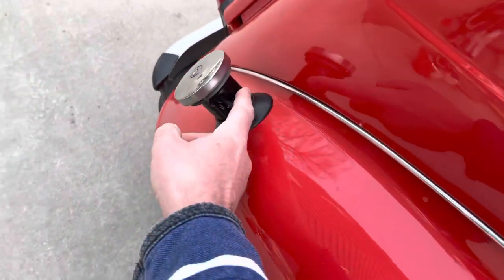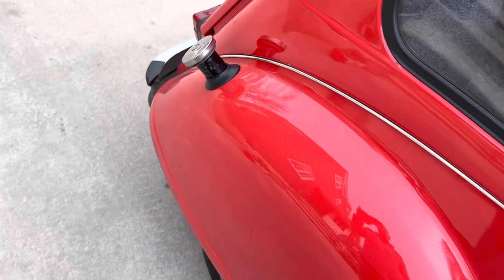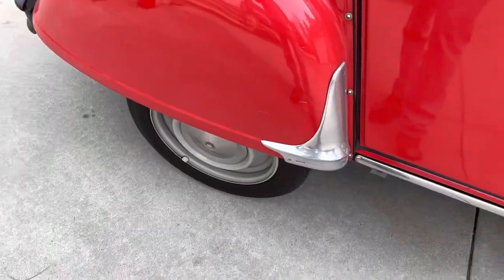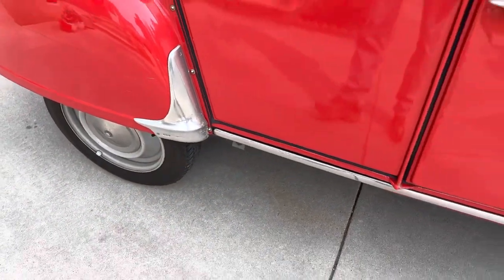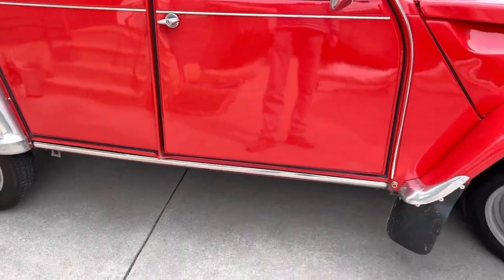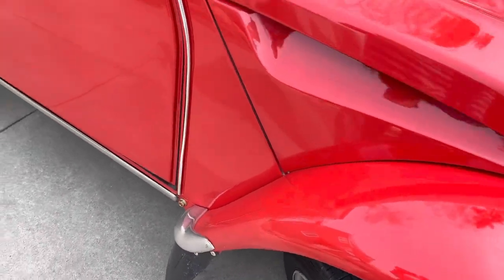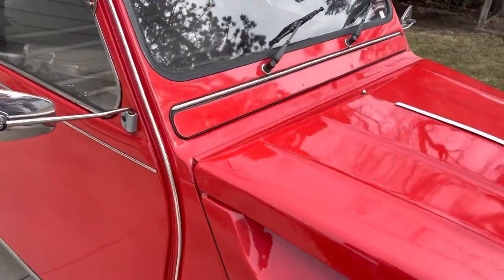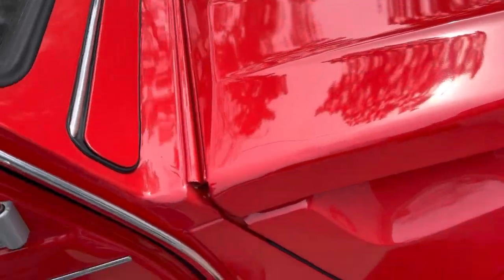It sticks out a little bit more than I remember, but it can be adjusted — no big deal. These trim pieces are very pretty, they make a lot of bling on this car. Obviously they catch water and dirt and create rust, but it's not a big deal to me. It's not like I'm going to keep this car for more than 20 or 30 years anyway.